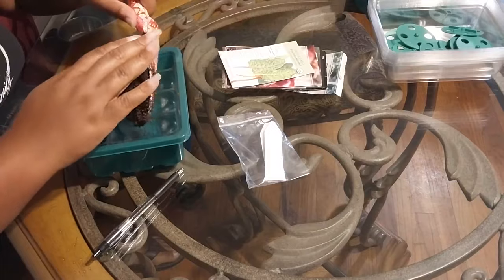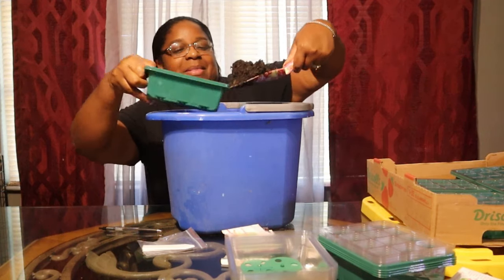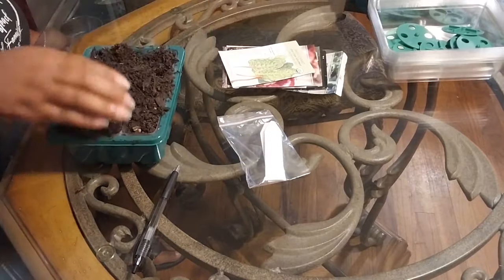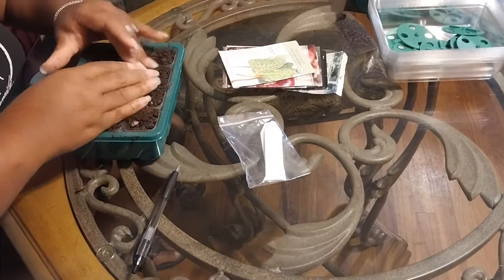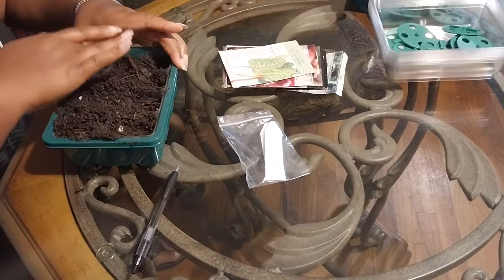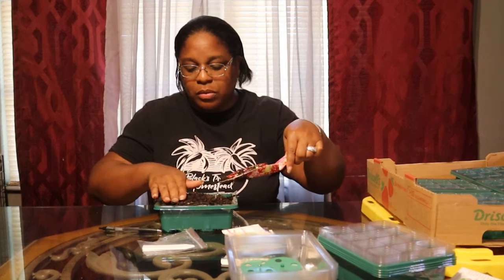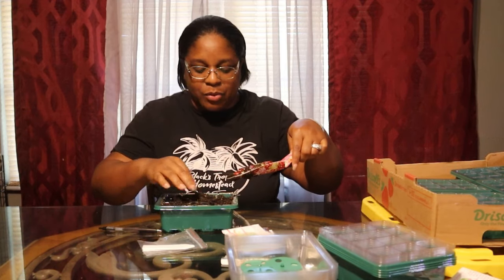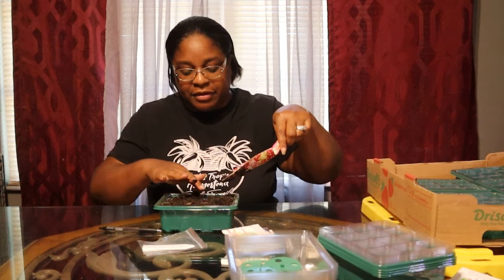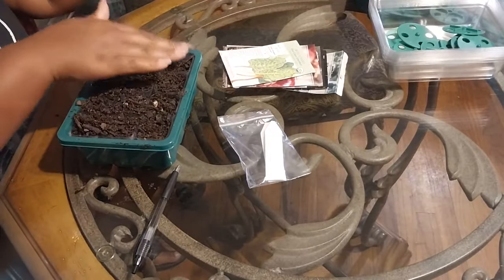I'll fill it in the bucket - I'll drive myself crazy with all this dirt otherwise. We got this one filled; pack it down because I want to make sure there are no pockets or holes. We are zone 8b and we have to pretty much play it by ear because it can be in the 80s and 90s until October, November, December like last year.